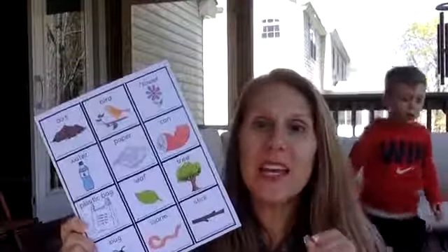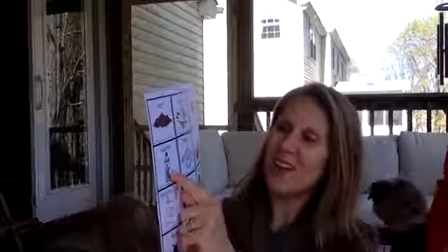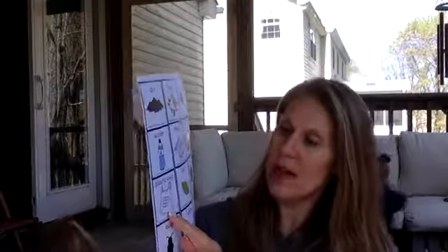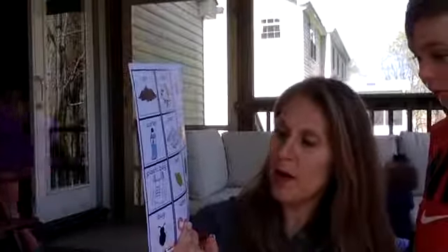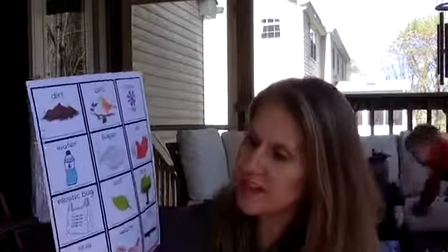And what's this? A worm — and what's this? A stick! Hopefully you want to tell everyone what we see. Okay, Alex, what do you see here? Dirt, flower, water, paper, garbage can, plastic bag, a leaf, tree, a bug or a worm, and a stick. So moms and dads, hopefully we can really find all of these things in nature, and hopefully we don't see too much trash.